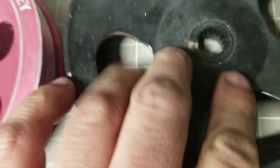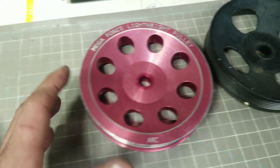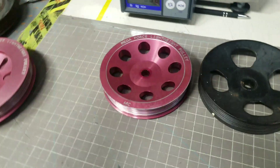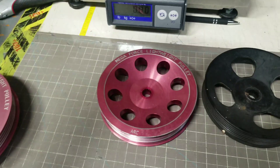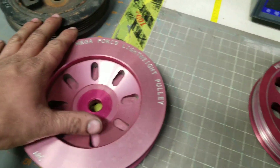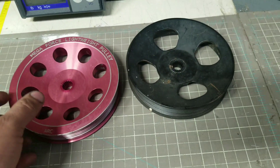So if you guys are willing — do you just want to buy the crank pulley, or do you want to try and get the pair? Let me know in the comments below whether you want both, or if just the crank pulley is fine. Let's see what the biggest difference is on the stock one.